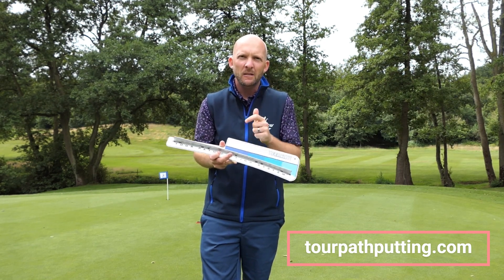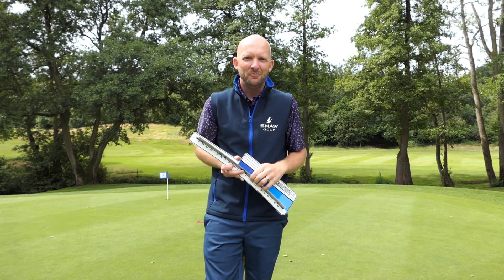Check them out in the link below. Tourpath — amazing, really cool training aid, very simple, very easy to understand for beginners or established golfers. Go and check it out. Thanks everybody for watching, and we'll see you again soon.